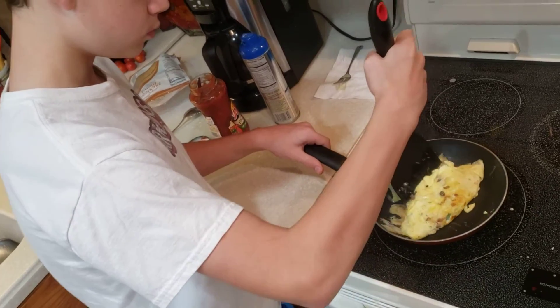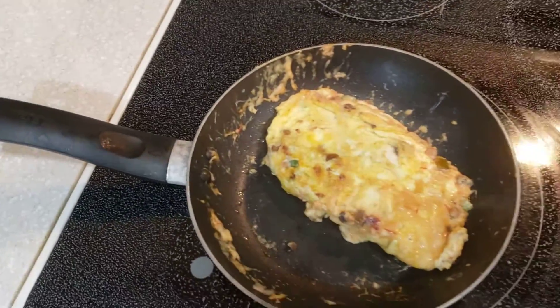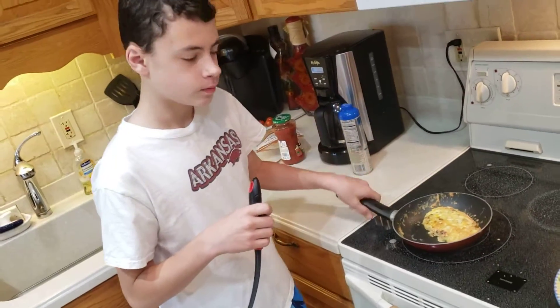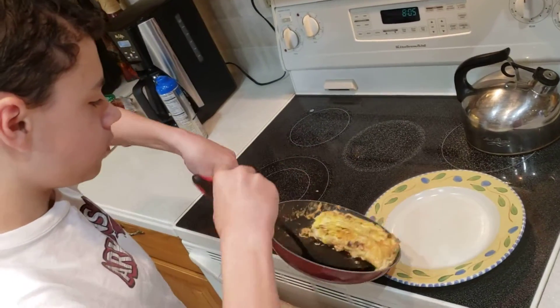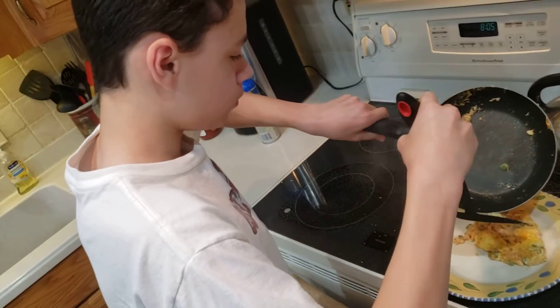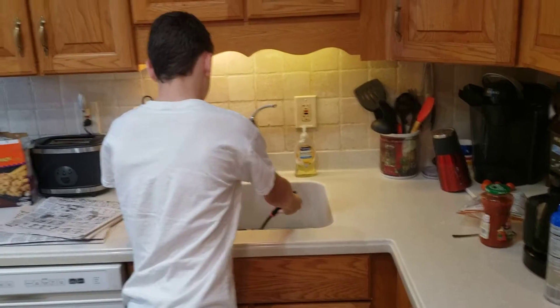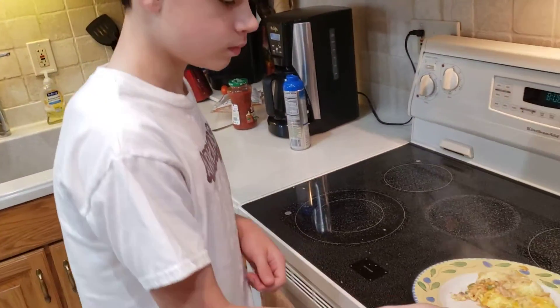There you go. Mmm, look at that gooey goodness. This has been cooking for a few minutes now and it looks about ready to go. So JJ smartly turns off the stove top and slides it onto the plate. All right, and bon appetit. Good job. It's beautiful. It is very beautiful.